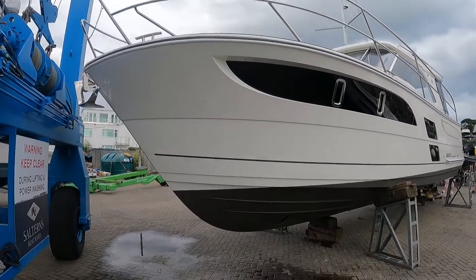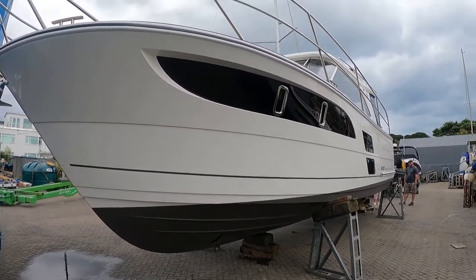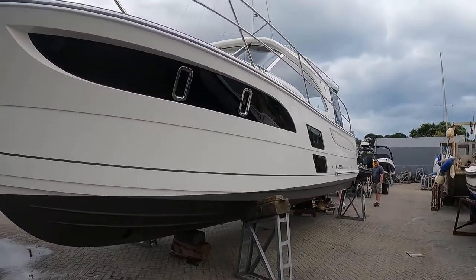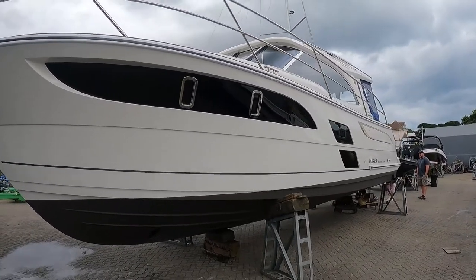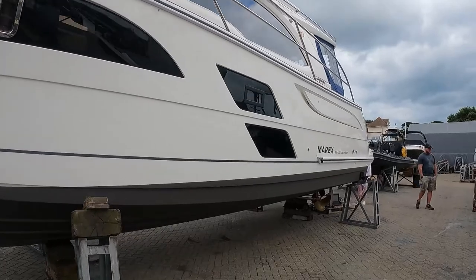Here she is — the Marex 360 Cabriolet Cruiser, which we've just taken delivery of today and which is going to be our CJR test boat. Underneath, we're 3D scanning the hull at the moment.